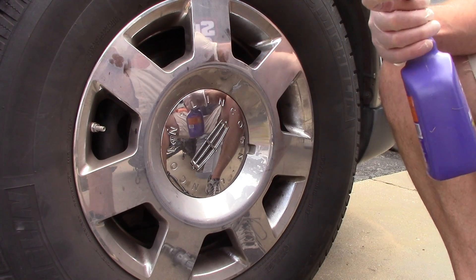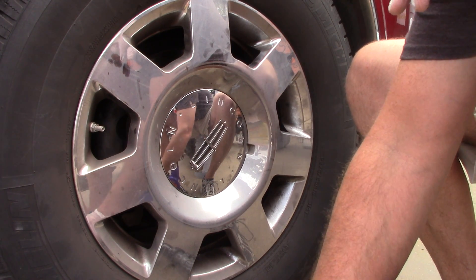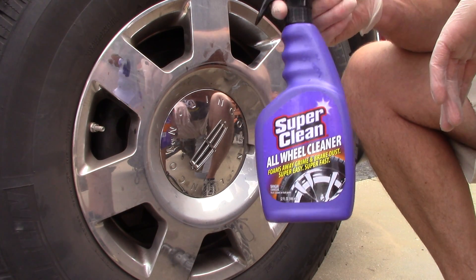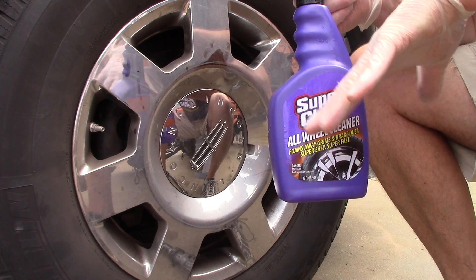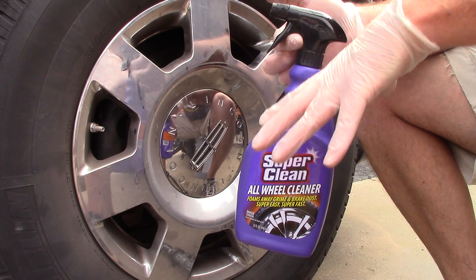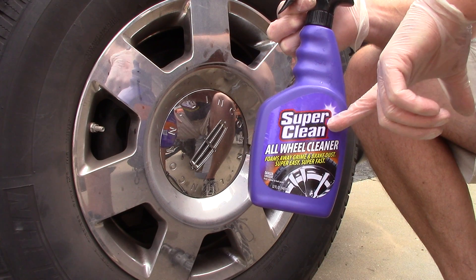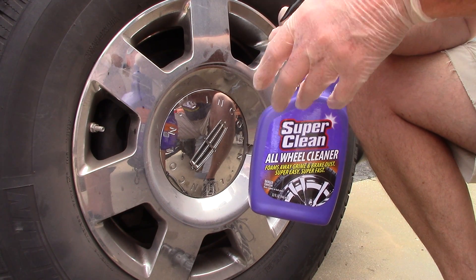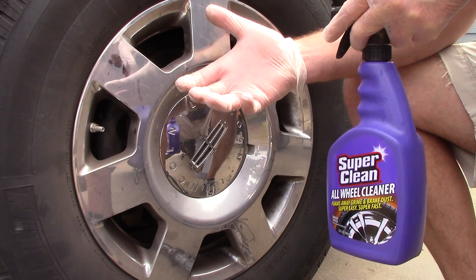Hello folks, Scott with Dallas Paint Correction and Auto Detailing here in Dallas, Texas. I want to review the Super Clean All-Wheel Cleaner — this 32-ounce bottle. I've never used this product before and I only want to test it on one wheel. As a professional, I'll make a statement before I begin: even if this is incredibly effective, it's not dilutable and doesn't come in a gallon, which is typically not what I'm looking for in a wheel cleaner.